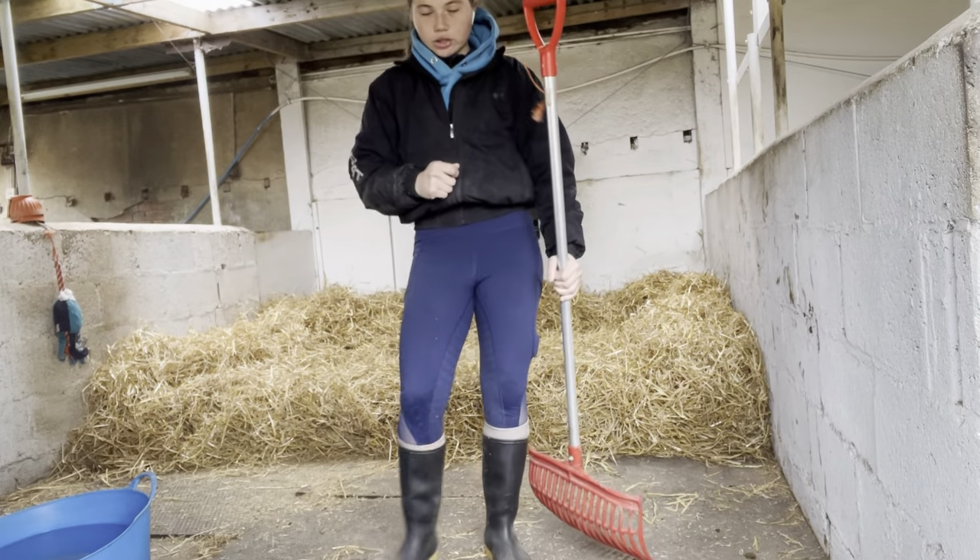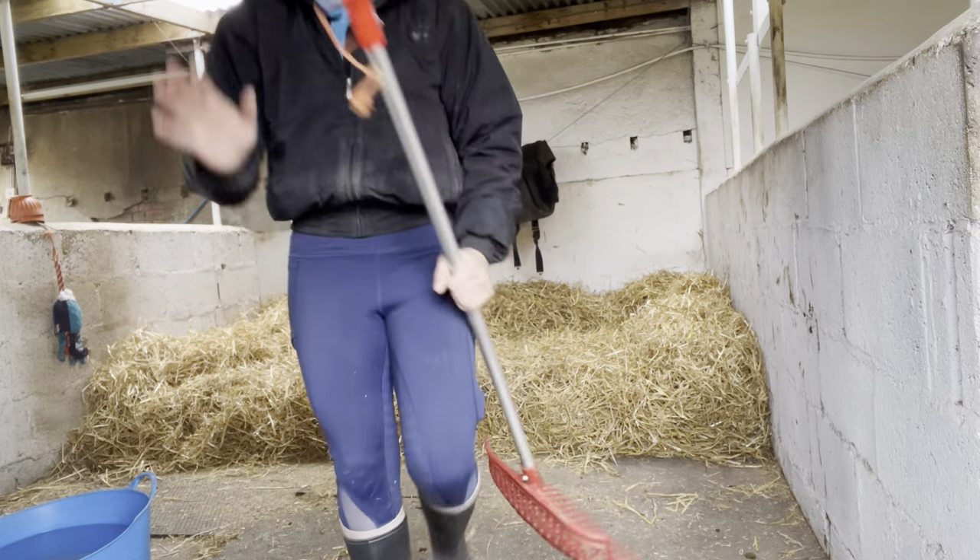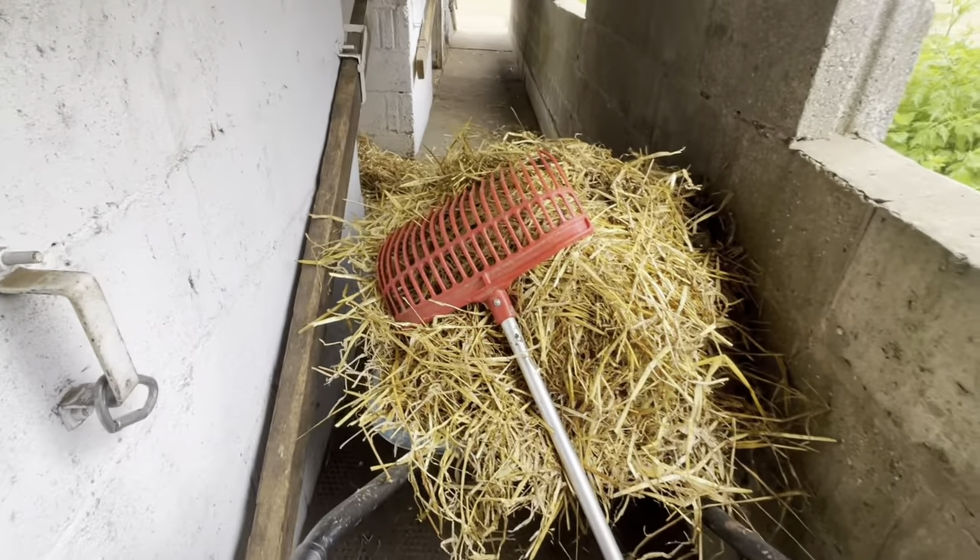I'll just go round the whole stable block and blow it off so it's all nice and clean. One nice clean stable, and we're just going to take this to the muck heap.